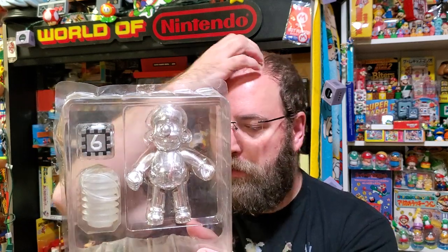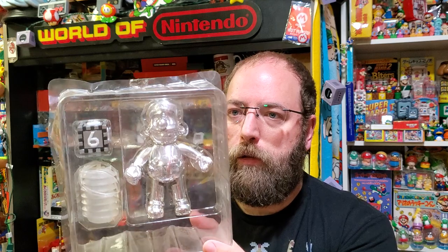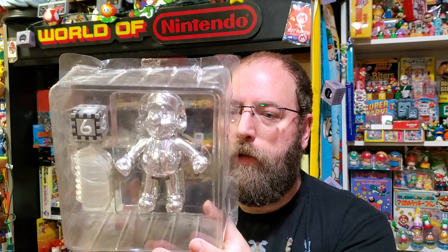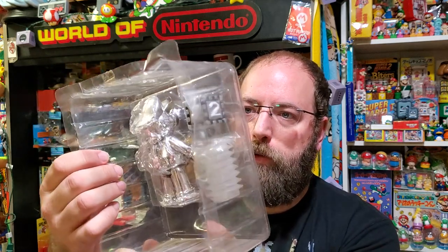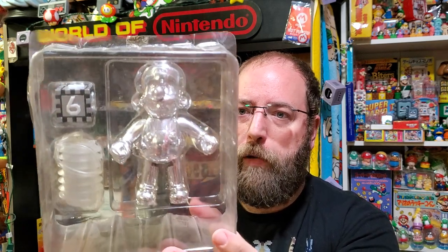This weird block you see that looks like a Mario Party block — that is a placeholder. I was told by the person who sold me the figure that they did not have another accessory planned yet for the figure when they showed the line off at the toy fair, so they just had this placeholder. This is probably the rarest piece in my collection — the metal Mario figure.